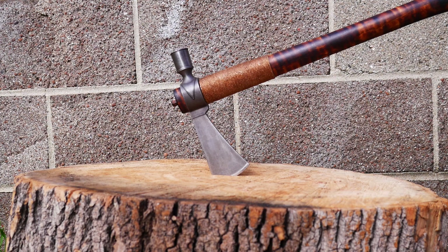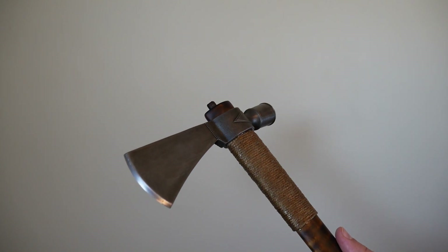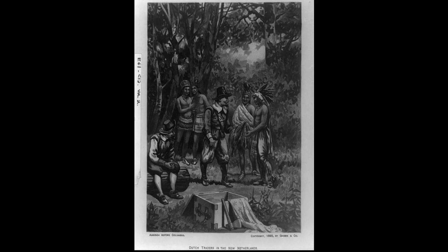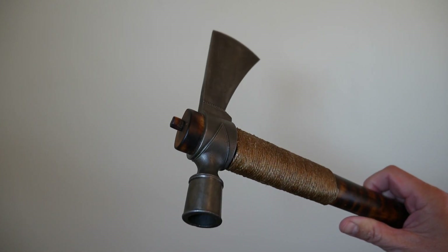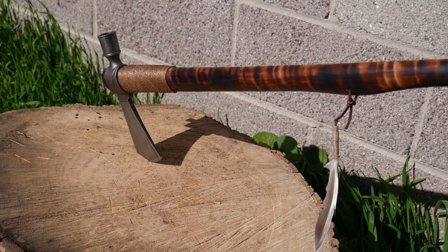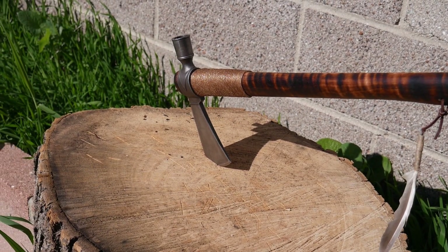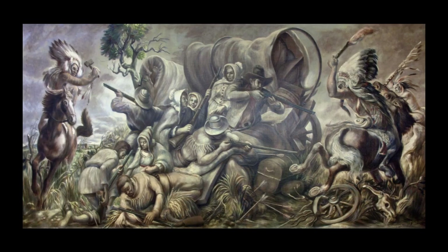The Native American Pipe Tomahawk. The pipe or smoke hawk was first used as a trade good between natives and European settlers, dating back to the 1700s. The pipe hawk has a hollowed out bowl opposite the axe head. With a decorative handle drilled for smoking, it filled a mostly ceremonial role. Carried by chiefs as an item of prestige, it was often used to seal treaties.